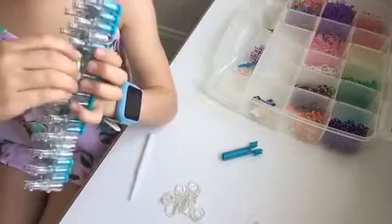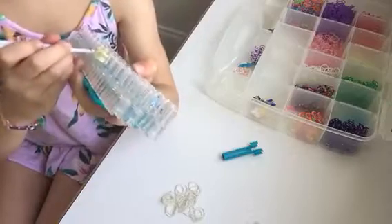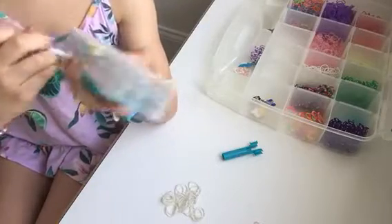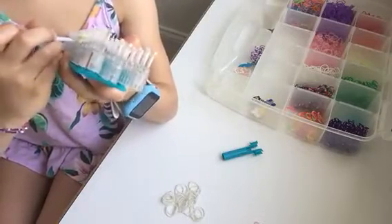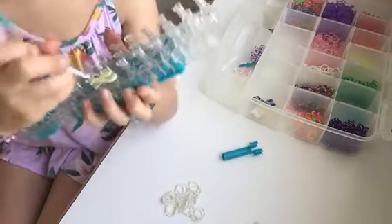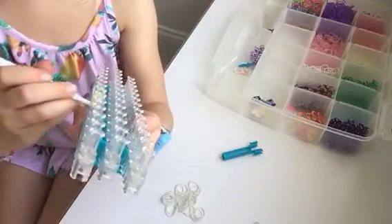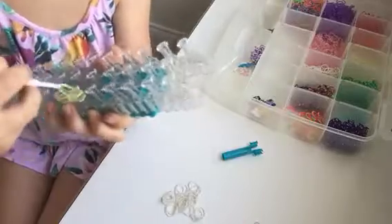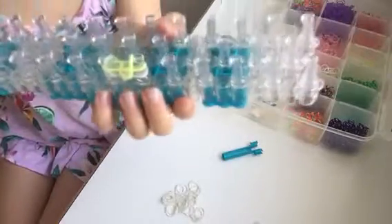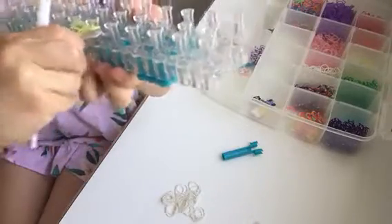But this time, instead of grabbing the white one in the middle, you're going to grab the green one in the middle, like that. Lift it over and put it on like that. Then take the yellow band that's on the other side over, just like that. Then push your bands down.